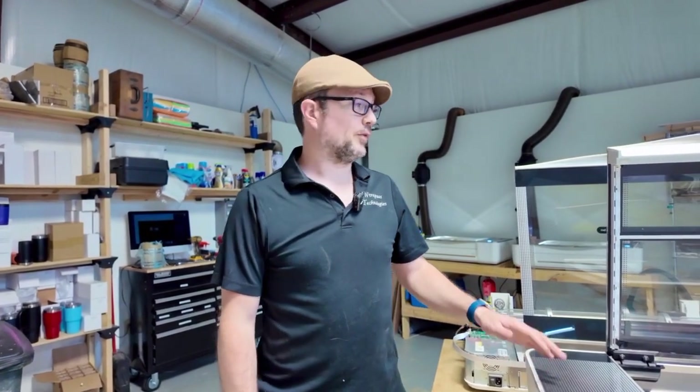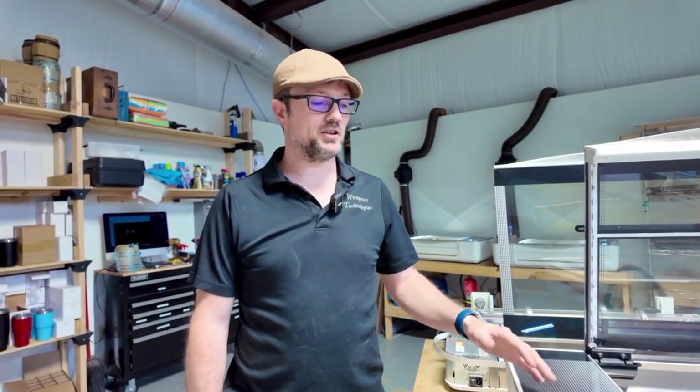Hey, I'm Jonathan from Wiregrass Technologies. If you're part of the Friendliest Glowforge page, you've probably seen me in there helping somebody or talking to people fixing problems with a Glowforge. What people don't realize is we're also a shipping repair facility, a third-party repair facility for Glowforge, and we've also owned our machines since the Kickstarters. So when we're not running them or fixing somebody's, we're always working on or doing something with the Glowforges.